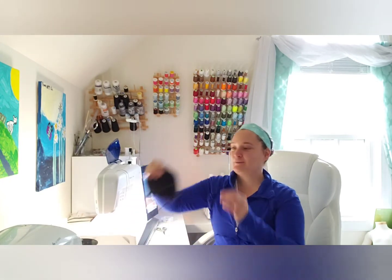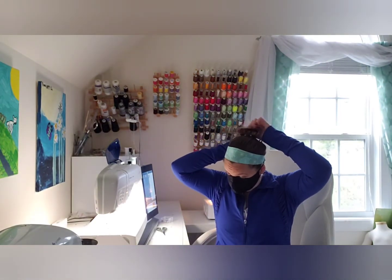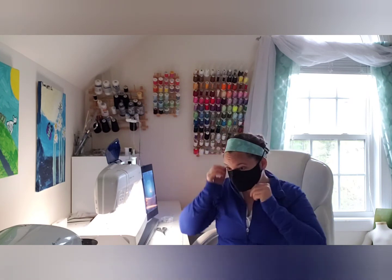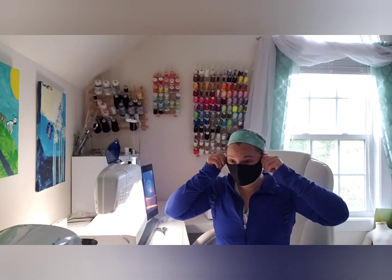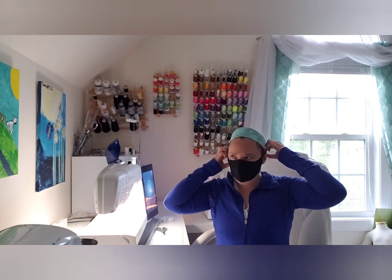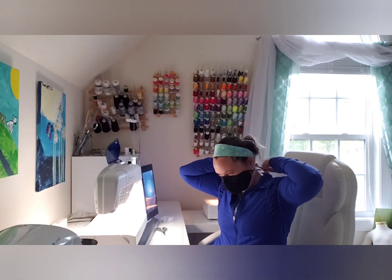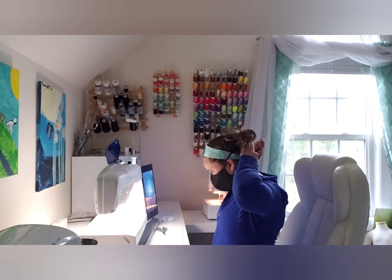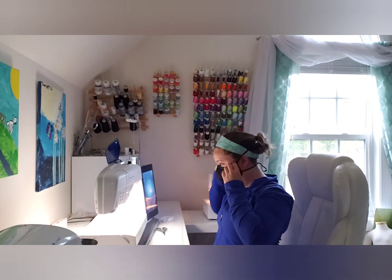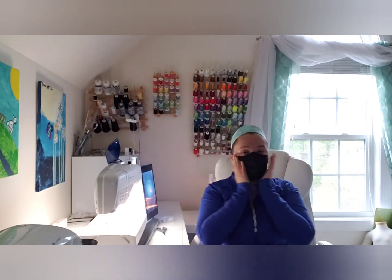Once you get it on there, this is what it looks like on the mask — it is awesome. I'm going to go ahead and put it on to show you. Just make sure the elastic's not putting any pressure on the ears. I'm a healthcare worker, so I don't like to have pressure on the ears. See how it's kind of loose in the back? You just take your bead and pull it — it's tight there. Pull the second one tight, and you got it. Your mask is perfectly fitted.